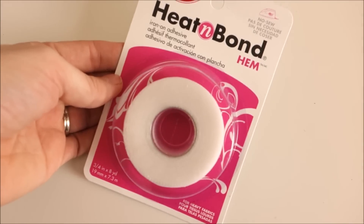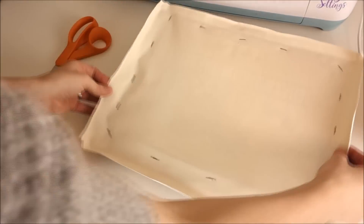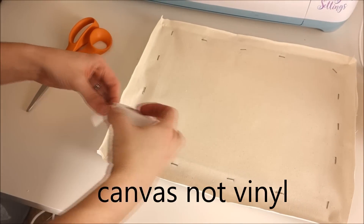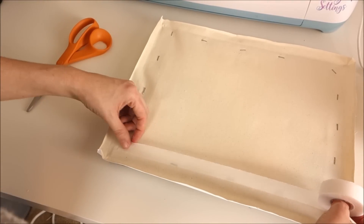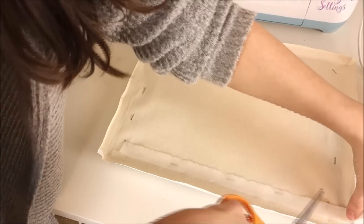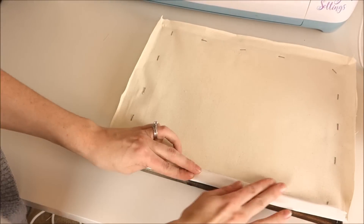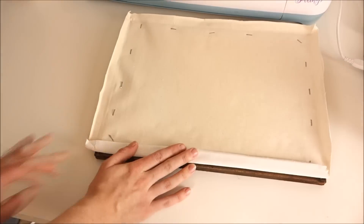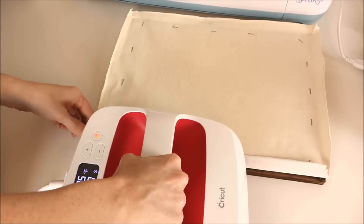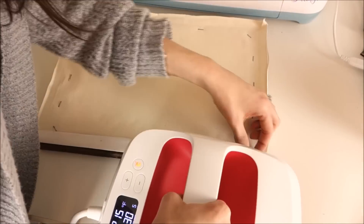To make the back look nicer, I'm going to use hem tape. I fold the excess vinyl over the hem tape — this will hide the staples. You need some heat, so I took my EasyPress and pressed it against it. This was a little difficult because the EasyPress is so big and I got some residue of hem tape on the bottom of it, so I would recommend using an iron when doing this part.